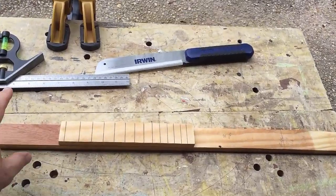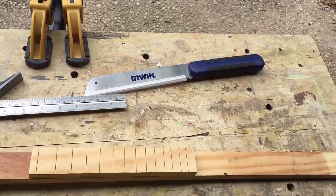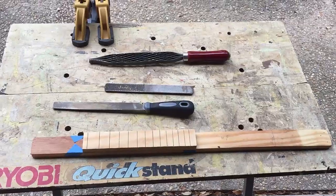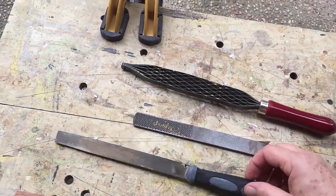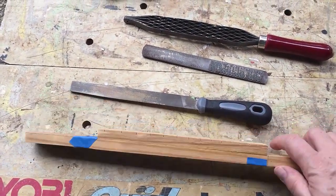I just finished cutting the fret slots into the fretboard, and now I'm going to go ahead and shape the neck. To shape the neck I'm going to use a few different files — one is a Shinto rasp, which I really like — and then a couple of other files to shape it, finishing off with various sandpapers.